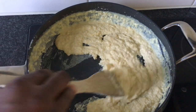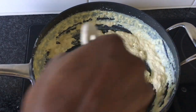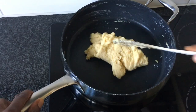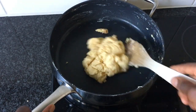At this stage, make sure to stir continuously so the milk doesn't burn. When you finally have a lump like this, you should take your pot off the stove.